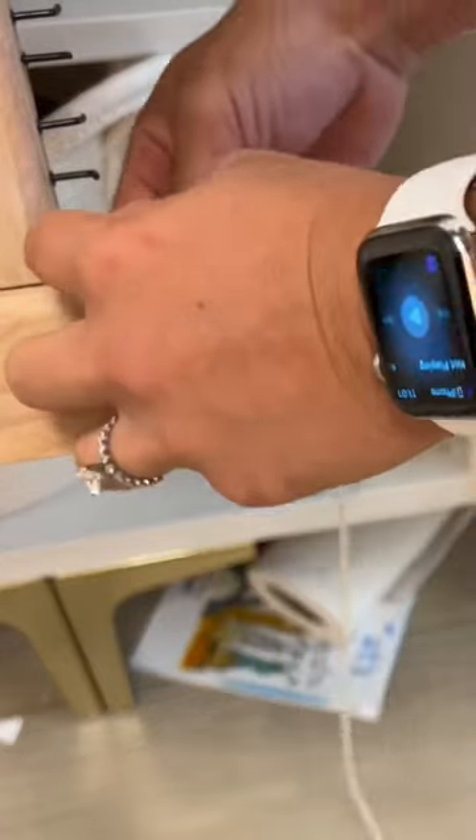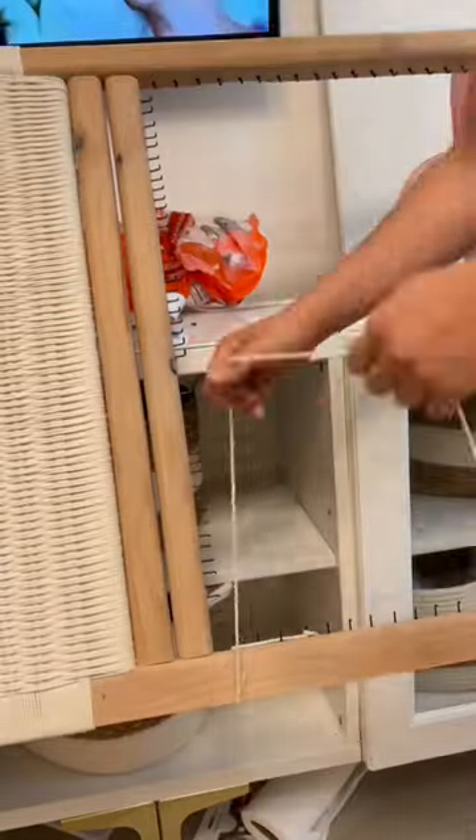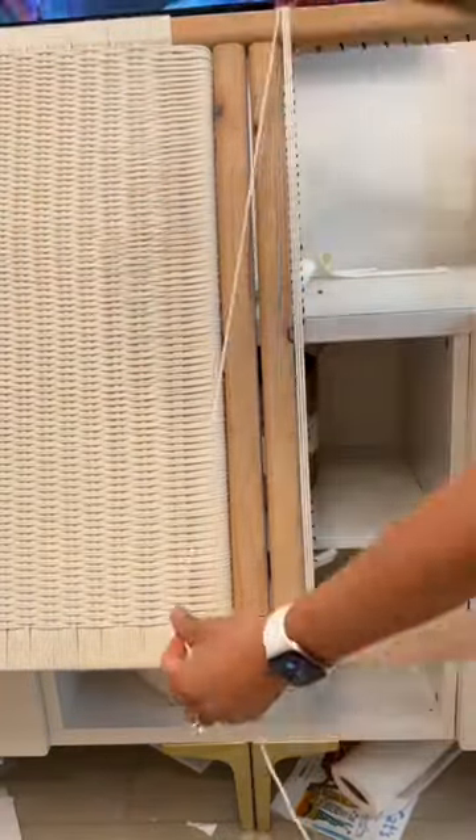Time to weave the headboard. Stay with me — it's a process. The first thing you're going to do is wrap it around four ale nails on the bottom of the rail, then bring it up and around four times.